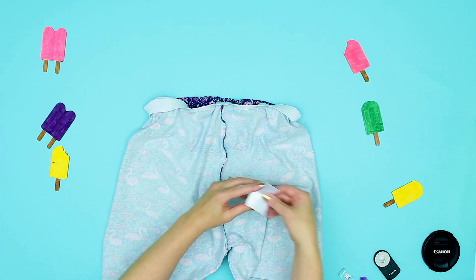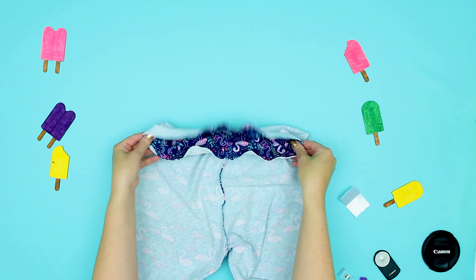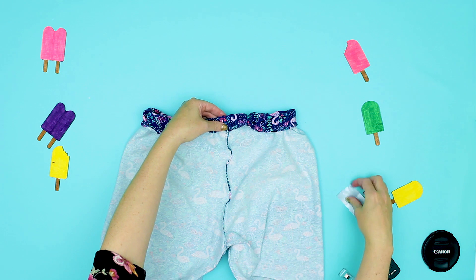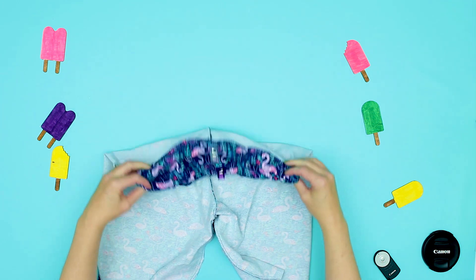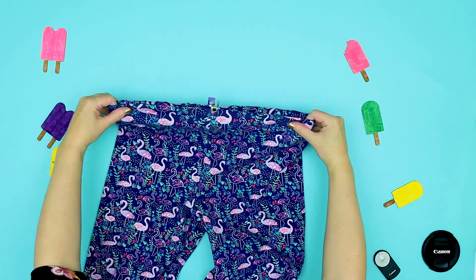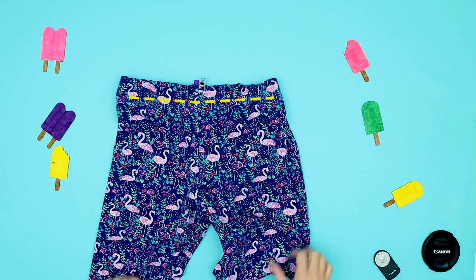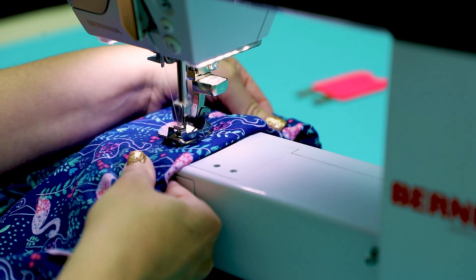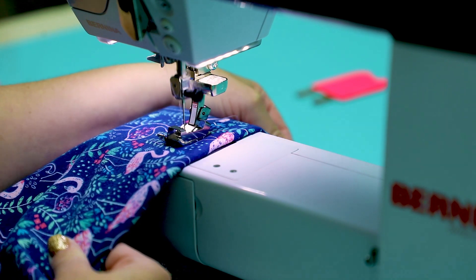Now remember how I had you mark the back? You can place a little piece of folded-over ribbon to mark the back if you choose. Fold the band over so you can't see any elastic. We need to sew the band into place, pulling it taut using the same technique as above. Flip the shorts right side out and top stitch using a regular straight stitch along the edge of the elastic. This entire process is the same if you decide to upcycle a t-shirt.